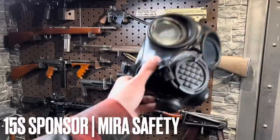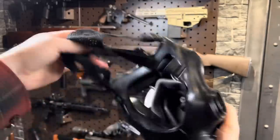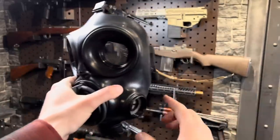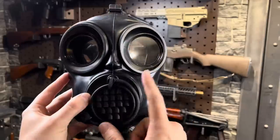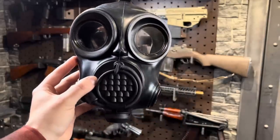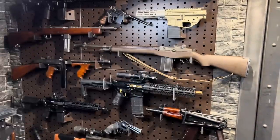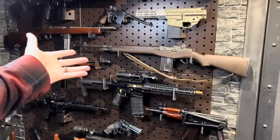A word from our 15-second sponsor, Mirror Safety. These guys have literally brought the gas mask into the 21st century. I'm super stoked. With all the crazy stuff going on in the world, these are pretty awesome and inexpensive. Very important tools and resources for your household to have. They've been kind enough to give me an affiliate link in the description below. By using it to support them, you are in turn supporting me, which is literally funding your gun-ucation.